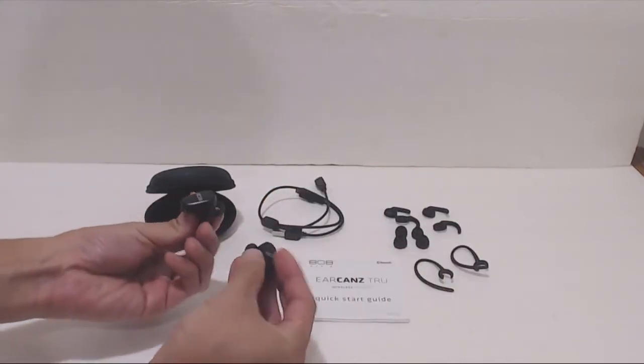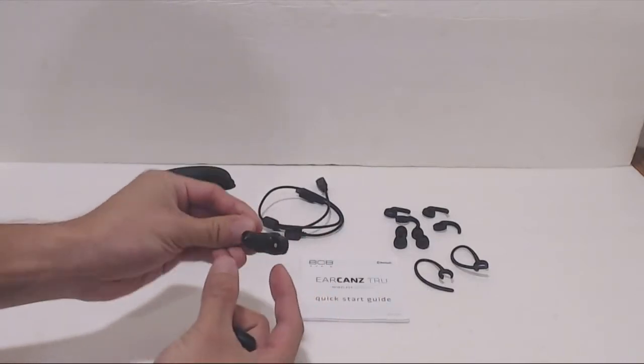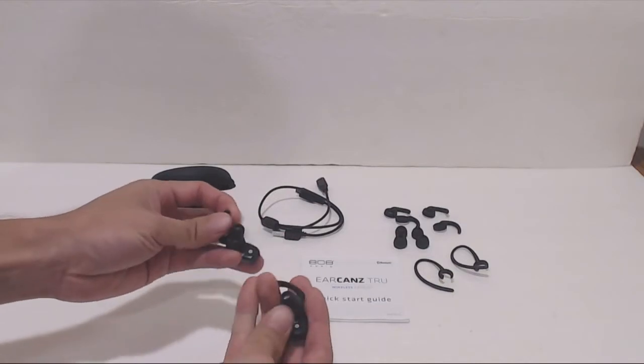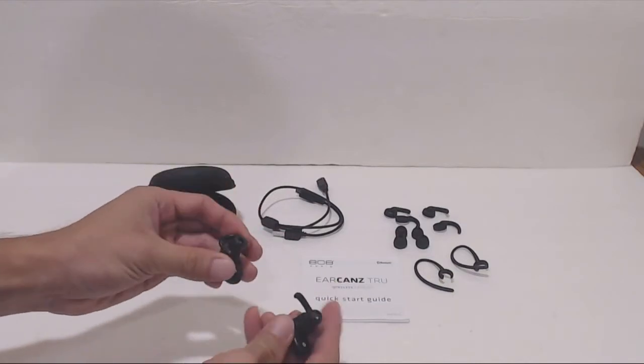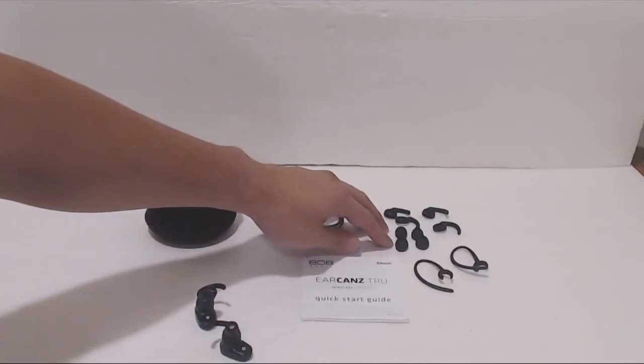The earbuds are compact and lightweight, and as you can see, there's no wire connecting them. They measure about 1 inch long and 1 inch wide. The earbuds come pre-installed with the medium sized silicone ear tips and stabilizing wings, but the other pairs are different sizes so you can find the right fit for you.